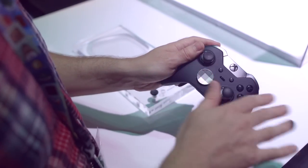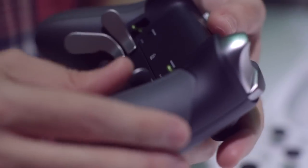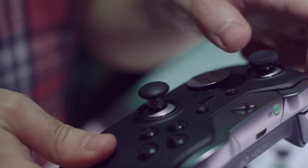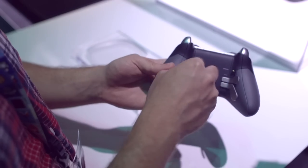All of the traditional buttons that you're used to can be assigned to these paddles on the back. So if you use, say, the select button — or whatever they're calling it now — a whole lot, you can assign it back here so it's easier to use.